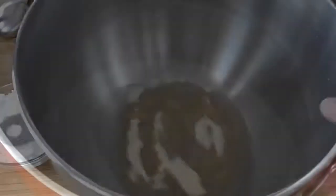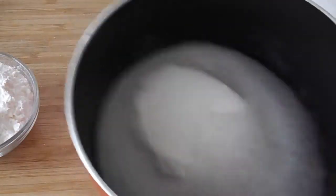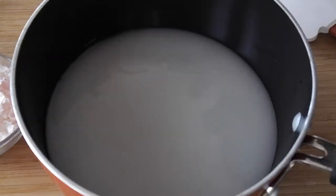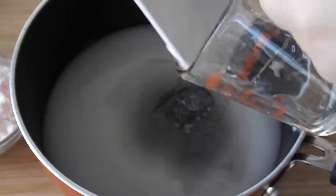And then in our saucepan we have the remaining water. We're gonna pour in the sugar here and just want to give it a shake to make sure the water coats it. And then we're gonna pour in the corn syrup, and along with our sugar we had some salt in there as well.